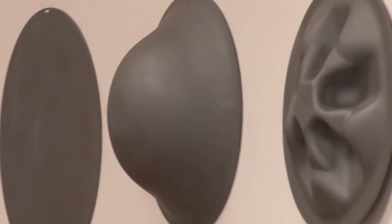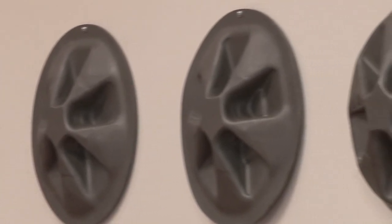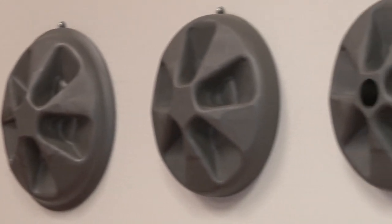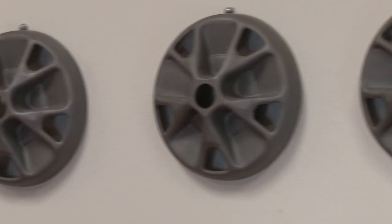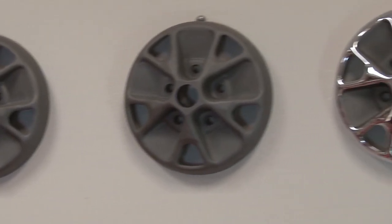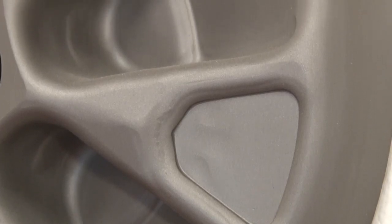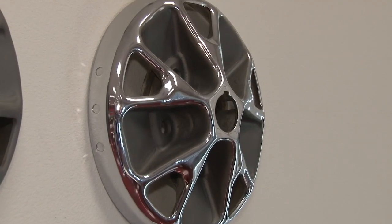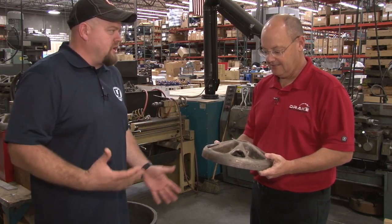Scott Drake is full of cool stuff, including this wheel display showing how wheels are made. These steps represent a hydraulic stamping operation of 15 steps to manufacture the 65 to 67 wheel — and every wheel goes through these stamping processes. It starts out as a blank, then a deep draw. They can only push the metal so far before it breaks out, so they push a little bit at a time: one step forms the pocket, another forms a detail, another cuts out the windows, until it's done at the very end. That is impressive.